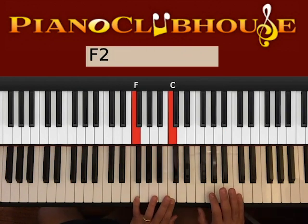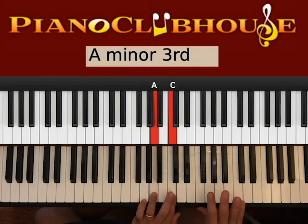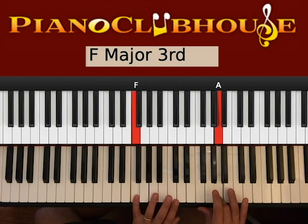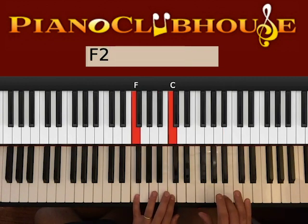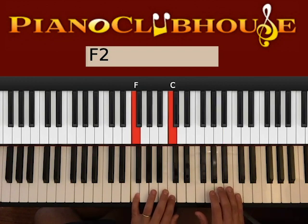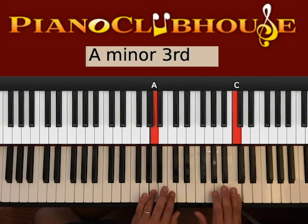Bring the bass to A and on the right hand you hit C. So instead of F-A on the left and right, now we have A and C. One, left, right, left. One, left, right, left.